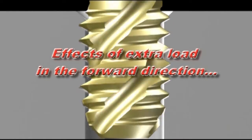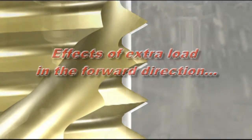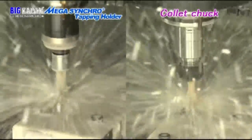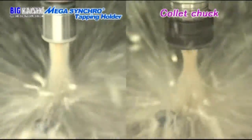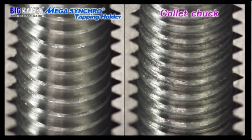Let's take a look at the effects that the thrust load of misfeed has on our actual tapping operation. First, we compare the quality of a threaded hole made using a collet chuck with one made with the Mega Synchro tapping holder. The tap used is an M6 pointed tap. The hole on the left was made using the Mega Synchro tapping holder, while the one on the right was made using a collet chuck. There are visible burrs left on the threads made with the collet chuck. However, the Mega Synchro tapping holder can compensate for misfeed and provide a beautiful threaded surface without burrs.